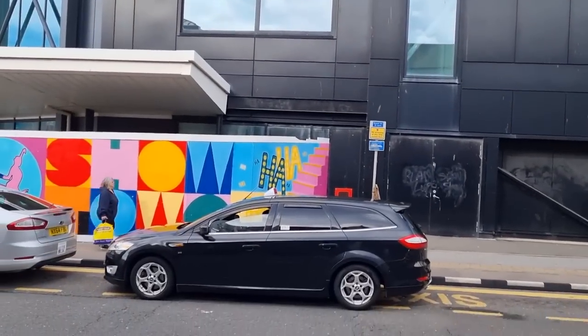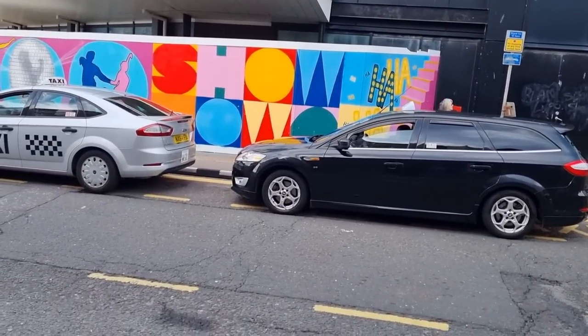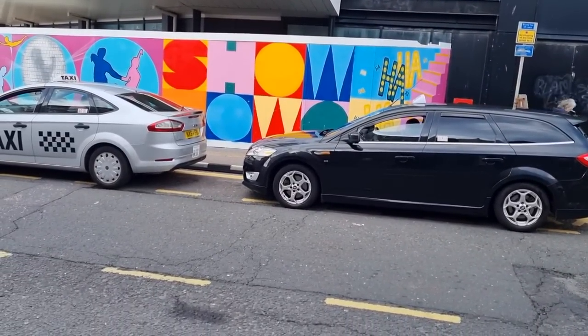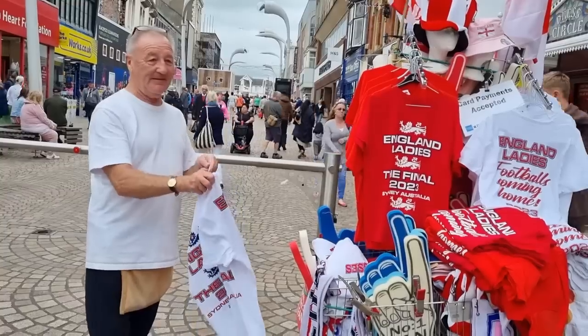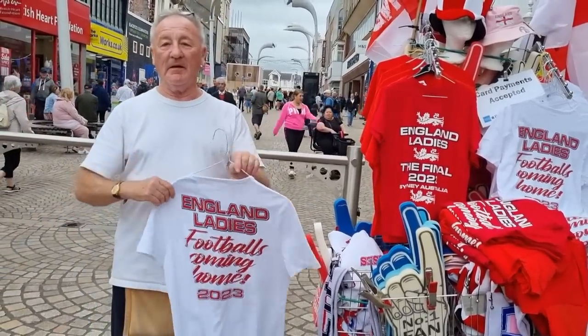So with a final view of the Blackpool area over there showing Showtown, this completes our visit today. Now with this view, this is where I would like to thank you.